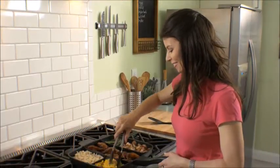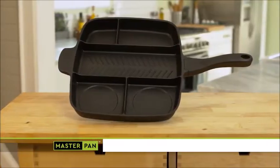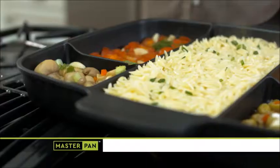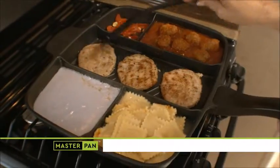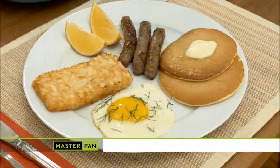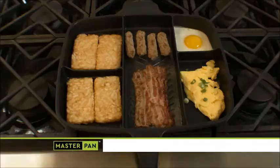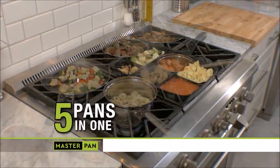Well, keep those extra pans hanging on the hooks, because now there's a better way to cook. Introducing Master Pan — the innovative all-purpose fry pan that lets you cook five different foods all in one pan. It's the everyday, every meal pan for faster, easier, healthier meals for breakfast, lunch, and dinner. Master Pan is unlike any other pan in the world.